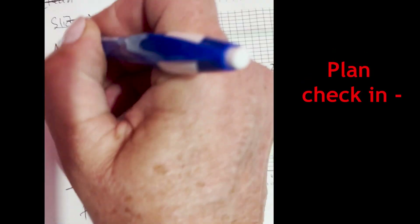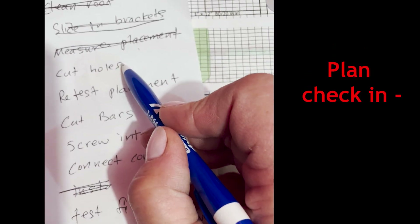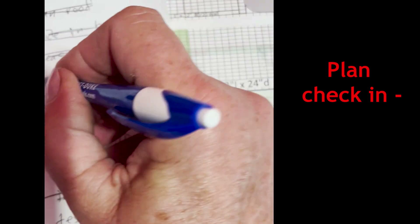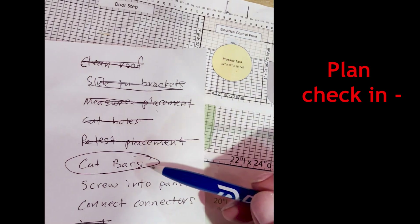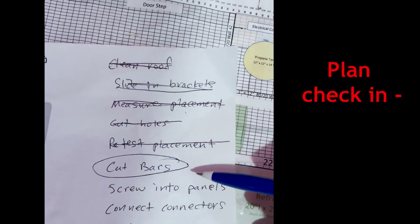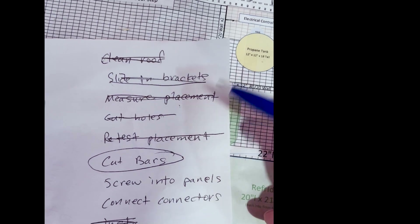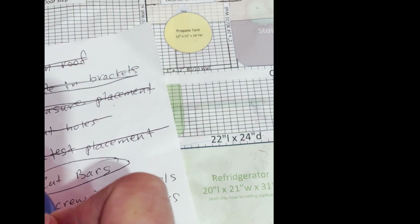Let me check in on progress. I've done placement measurement. Originally I was thinking I'd cut holes in those pieces of metal, but I don't need to — so we're past that. We're down to cutting bars. I've got to cut the bars to length, and then we'll be able to mount the solar panels onto the bars and put them up there. So next step, we've got to cut those metal bars.